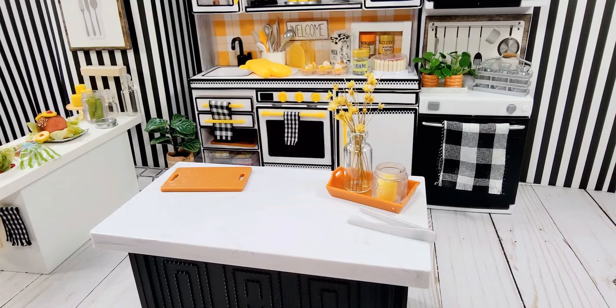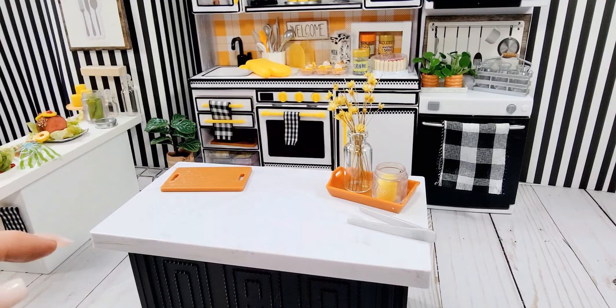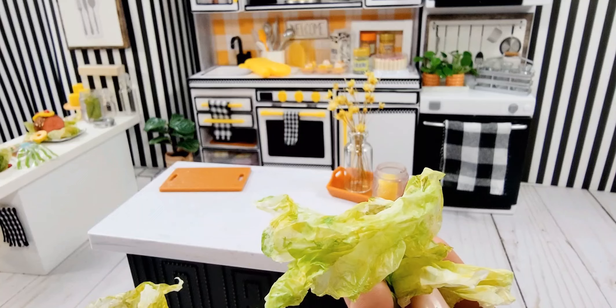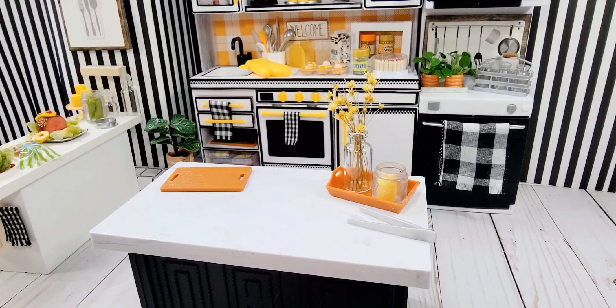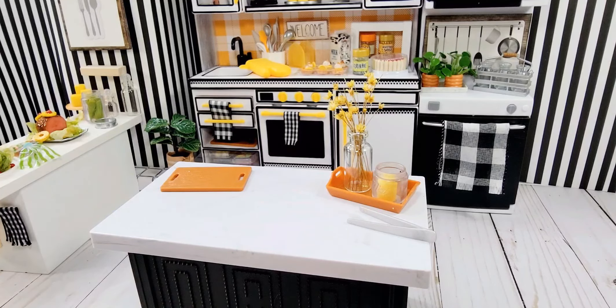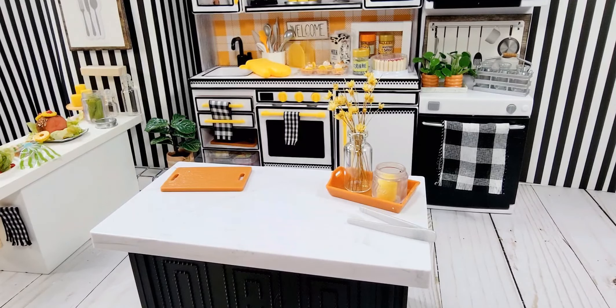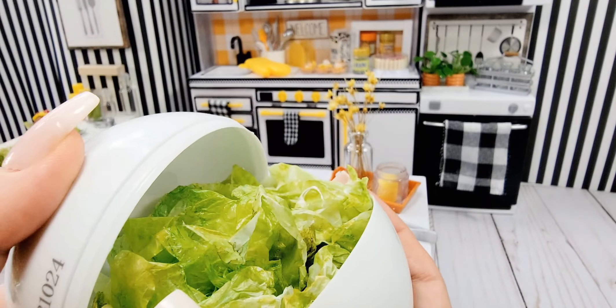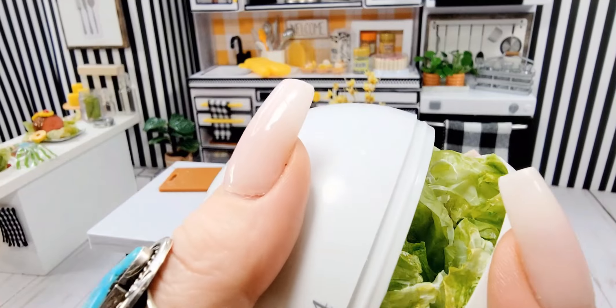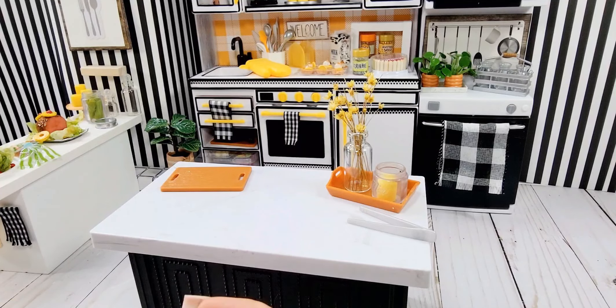I did a video recently on doing fake lettuce and I've got some here in my hand — you can see fake lettuce. You can see some examples in my background, I've got a few pieces. This one I have torn into really small pieces, but since I'm going to put some resin on this one or try to make a resin salad dressing, I'm using big chunks, the larger pieces.